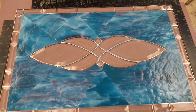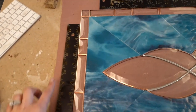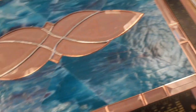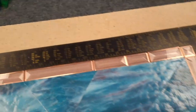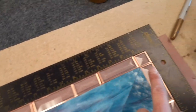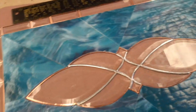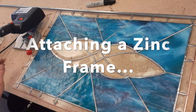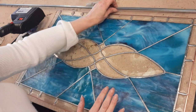Here's the piece with all the bevels put around it, and I put the square back around it. All the pieces are fitting up pretty well. What I'm looking at is making sure all of these are meeting up to the square. If there are any gaps, I want it to be within — but where I do want it to meet up really well is right along the square. I'm going to go ahead and foil these blue pieces and then solder everything.